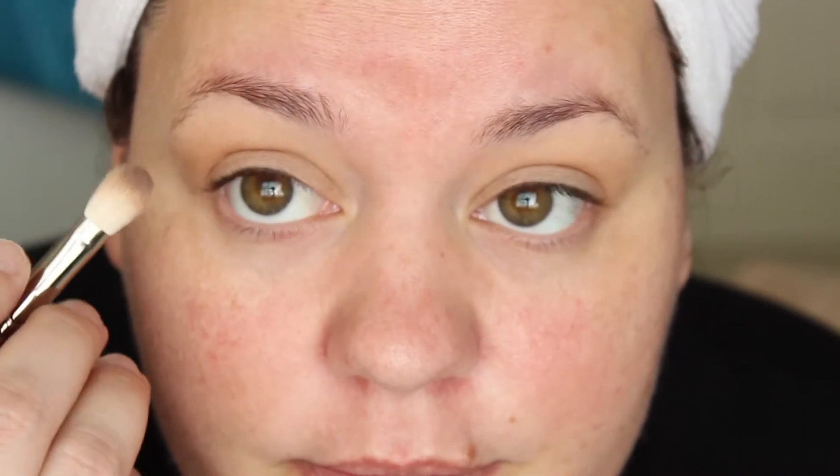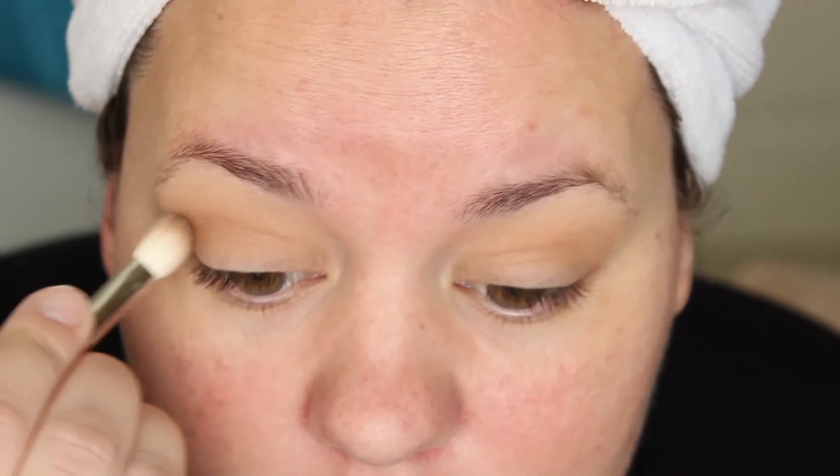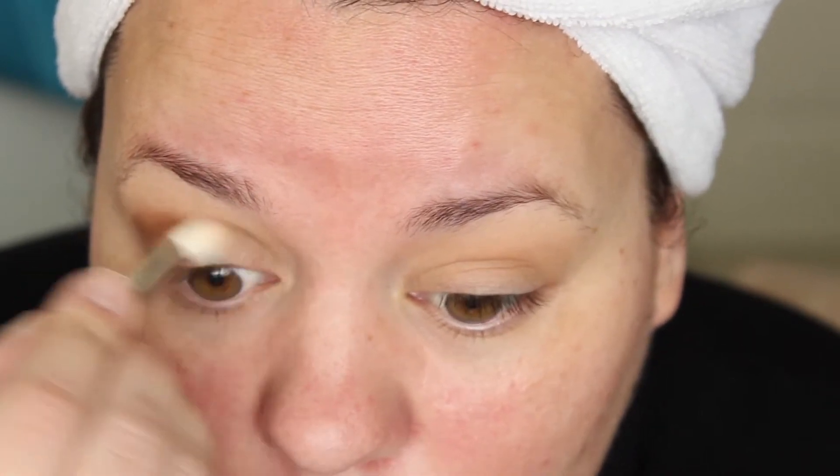Now what we're going to do is I'm going to take my Jon Vanjie Eyeshadow No. 14 and I'm going to blend this into the crease, all the way across.